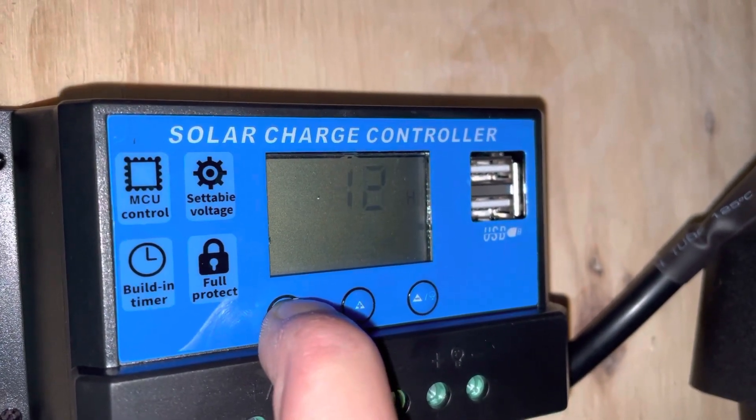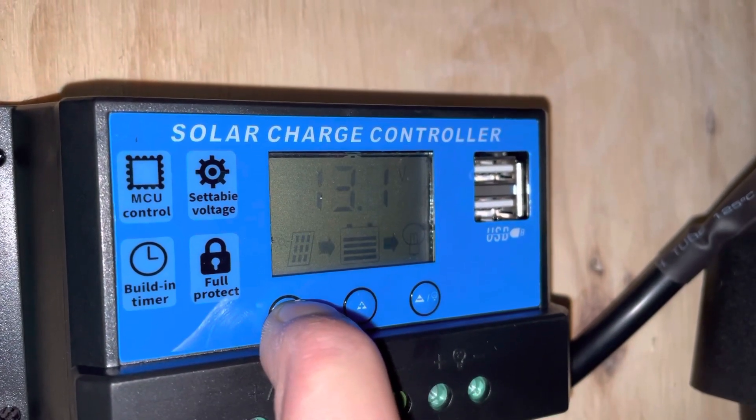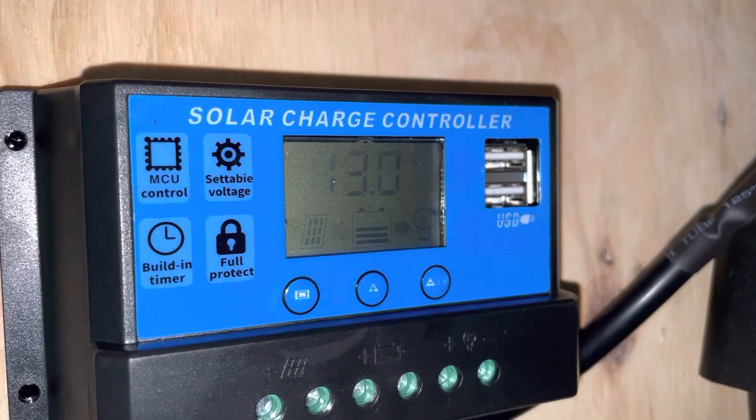That one seems fine. I'm not sure what 12 hours means for that setting. And that's all — I don't get settings for battery type 1, 2, or 3 like I've seen other people have.